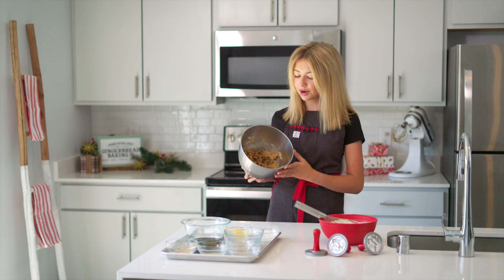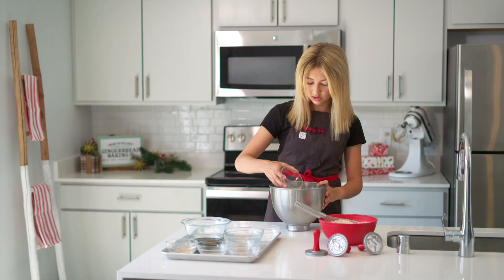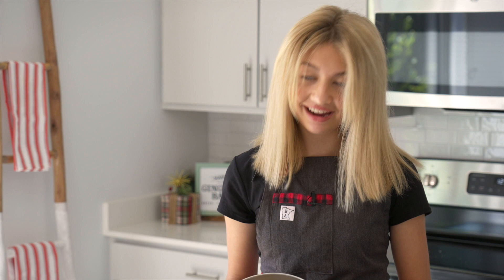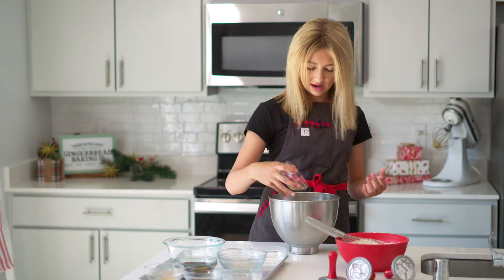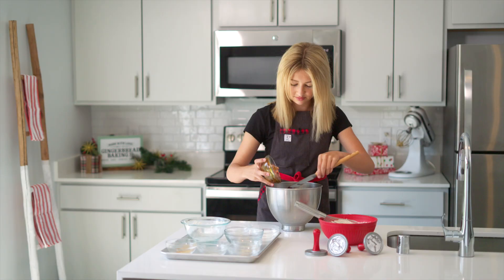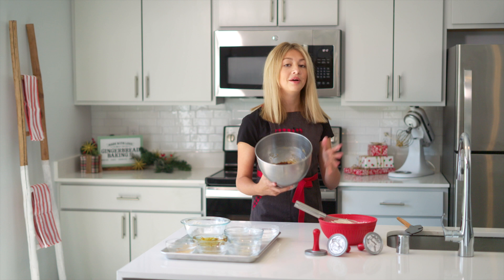Now that we have our lightly creamed brown sugar and butter, it's time to add some more ingredients. We will be adding one egg, then take that back to the mixer until the egg is just combined into your butter and sugar. Now it's time to add the rest of our ingredients to the wet ingredients. The first thing we're going to add is a few teaspoons of vanilla extract, and now the thing that gives all gingerbread cookies their color and their flavor — molasses. Now that our molasses and vanilla are in the bowl, mix this until combined and then we will start to add our dry ingredients.